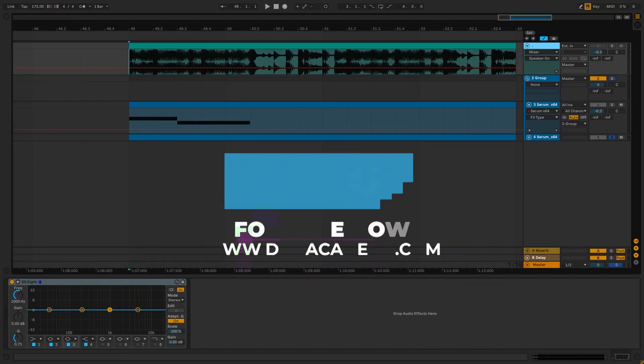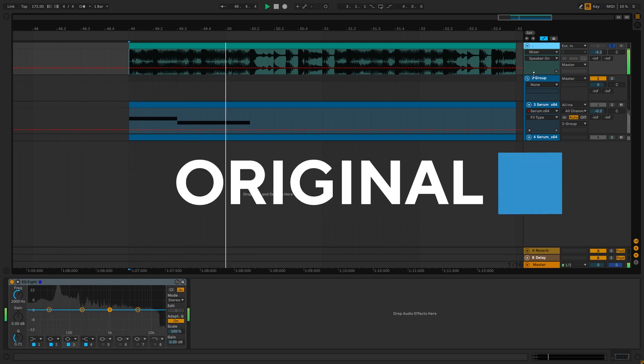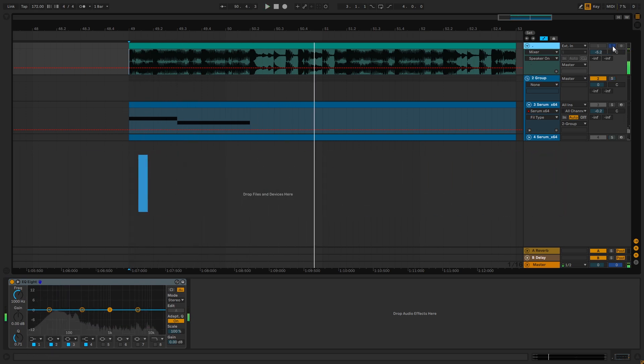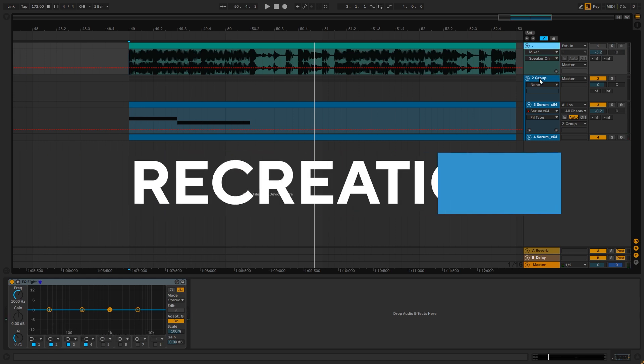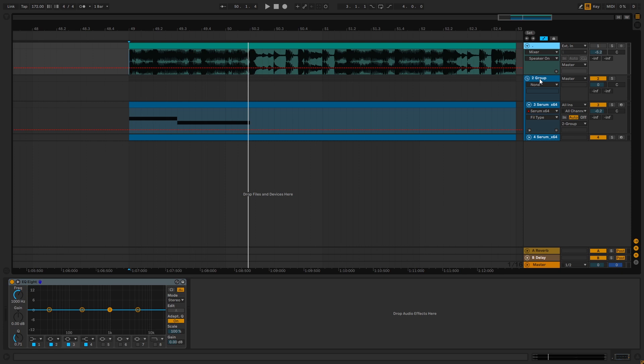Hi everyone, this is Paolo from the NBAcademy and in today's video I'm going to be showing you how to make basses like the ones in the track Accurate by Quadrant and Iris. This is the original track, and this is the bass that we're going to be making. Now I know it's not exactly the same bass, but I think the principles shown in this video will set you up to make basses like this one, and I'll also share how you can turn these presets into your own so you can make something original.